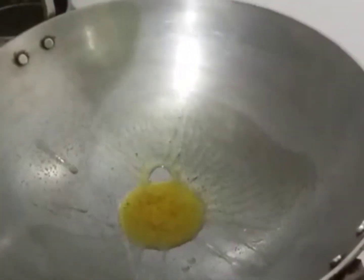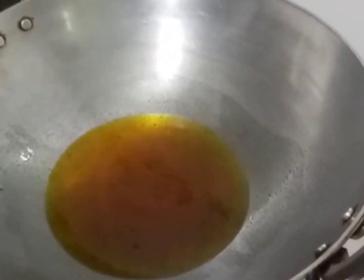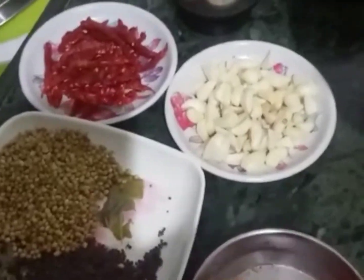We will add some oil to fry it. When the oil is hot, we will proceed.